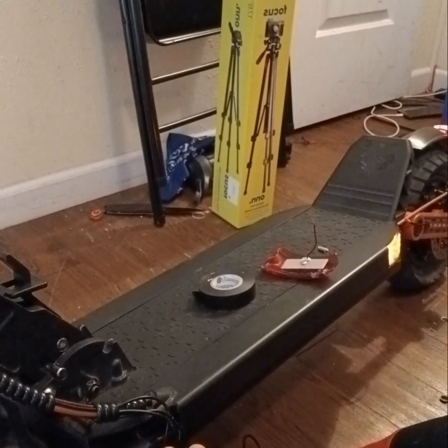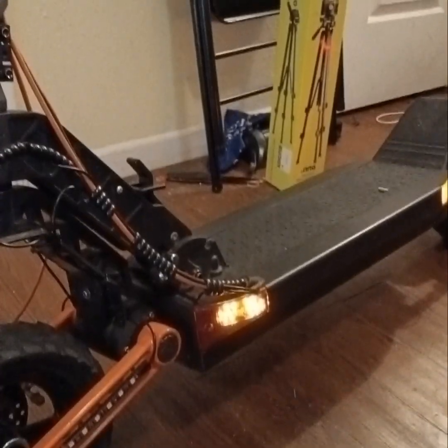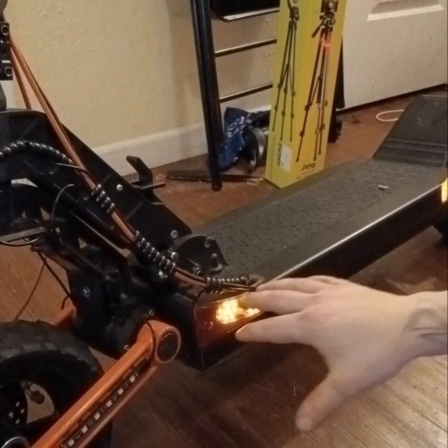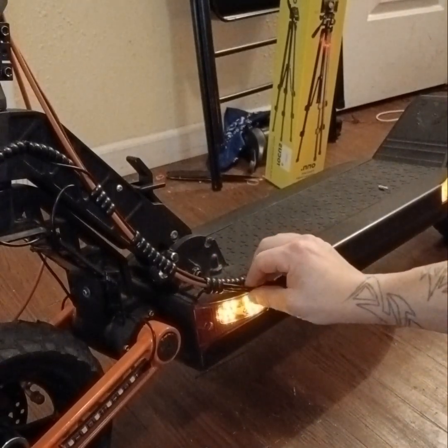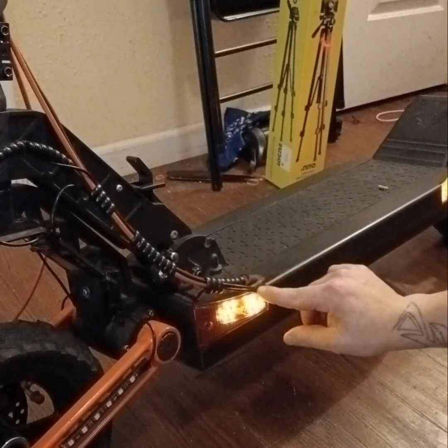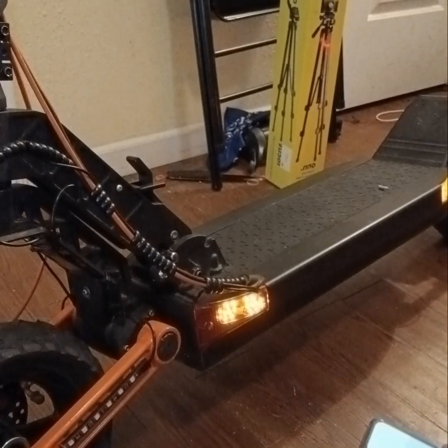I hope this video helped. If you have any more questions just leave them in the comments below. Once everything is plugged back in, if you don't plan on taking this apart, put some liquid nails right there to water seal and waterproof it.